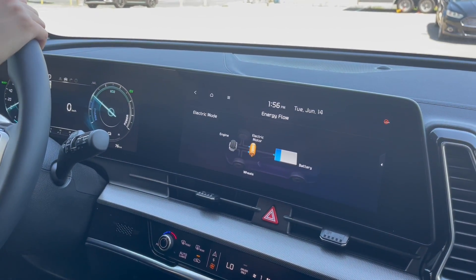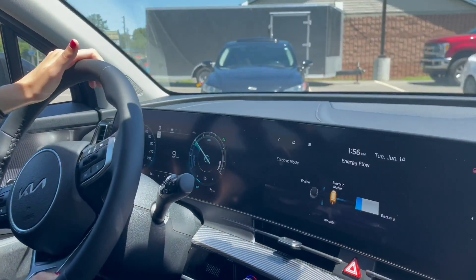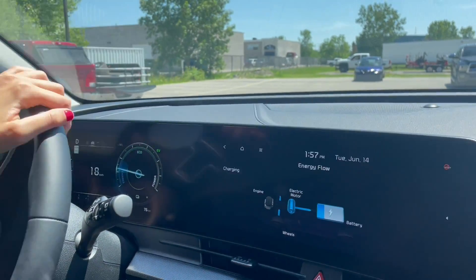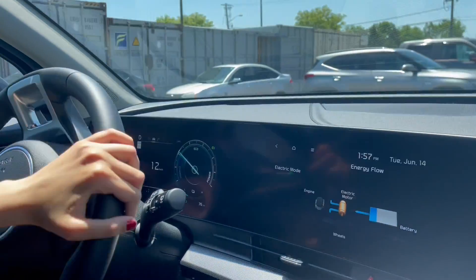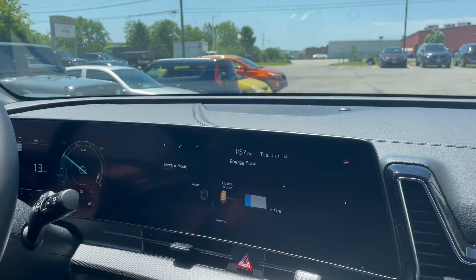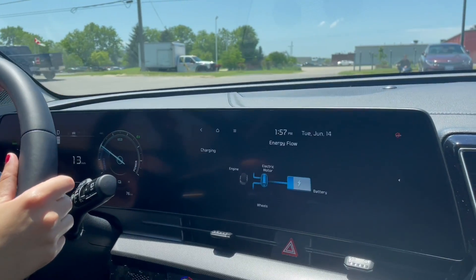We're going to start driving. I'm going to give it a little bit of throttle. I'll give it some gas — you can see the engine turns orange again. Now it's using a combination of your battery and your gasoline engine. When I let off the throttle, it goes into charging and electric mode. So while it's just coasting, it'll recharge your battery. It does that through regenerative braking and also the power of the gasoline engine.